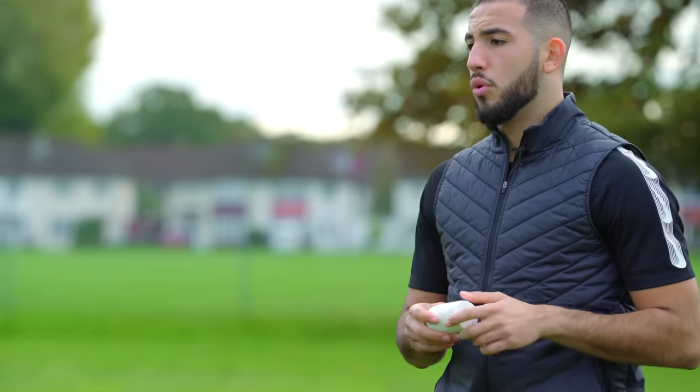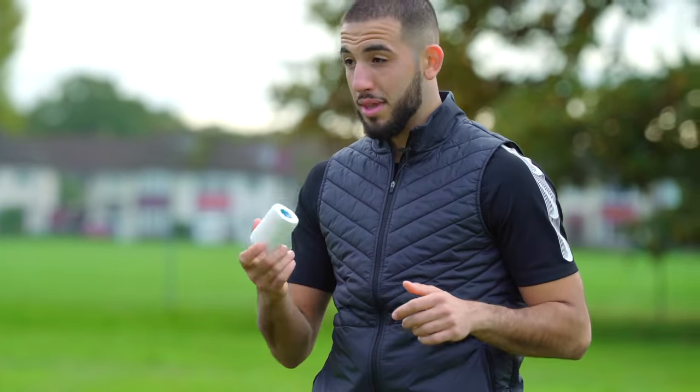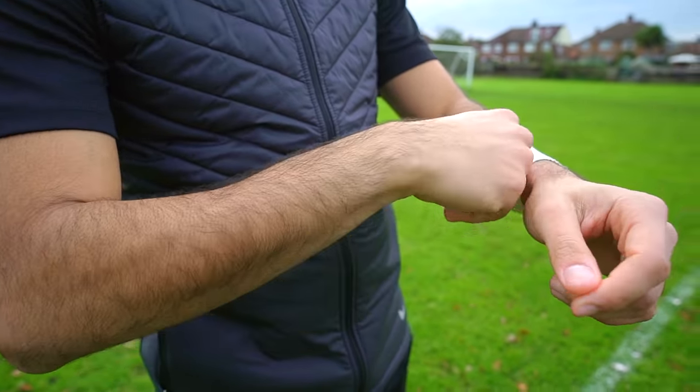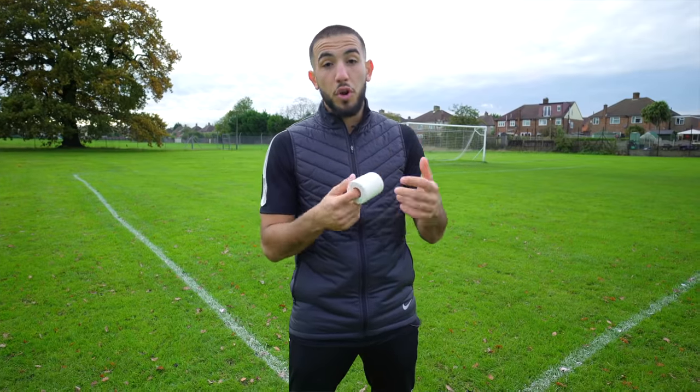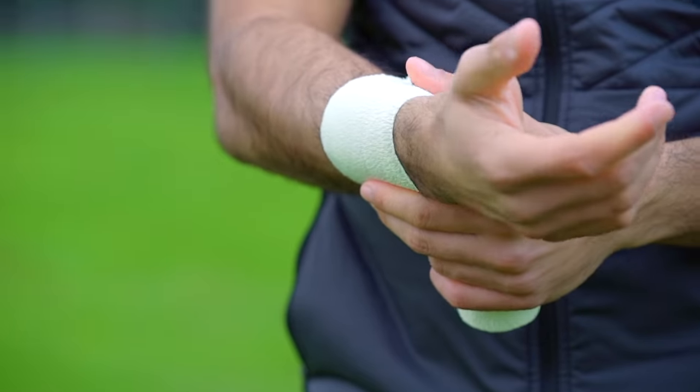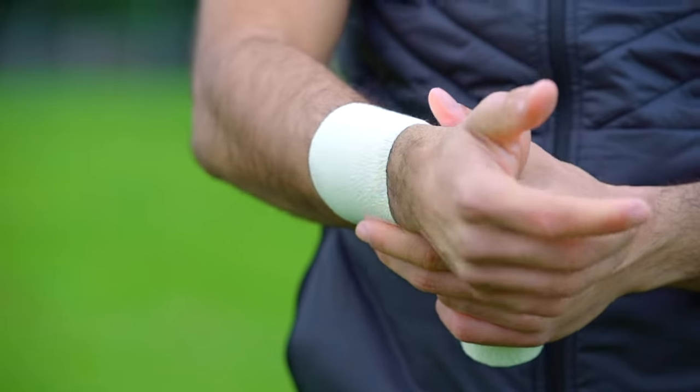Wrist tape. All you goalkeepers that have floppy wrists like me — get yourself some wrist tape, wrap it over both wrists nice and tight, gloves over. Very important for me especially. If I don't go into my games with some tape on my wrists, I feel like my wrists are a little bit weaker. They add a bit more comfort when it comes to your gloves as well, and they look good. So win-win — get yourself some wrist tape.